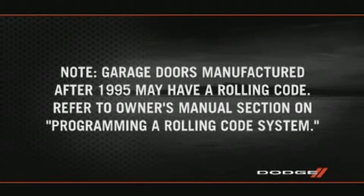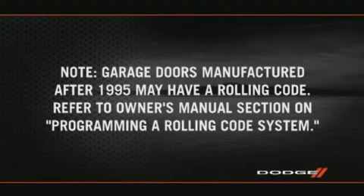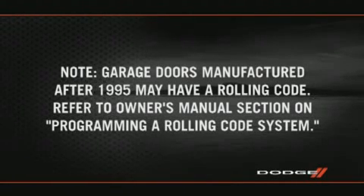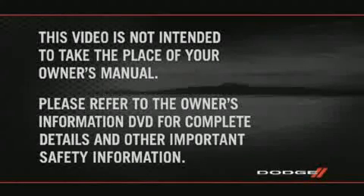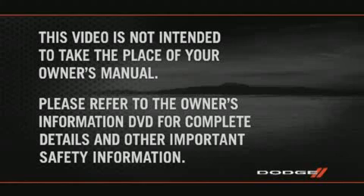If the garage door was manufactured after 1995, it may have a rolling code. If so, please refer to your owner's manual section on Programming a Rolling Code System. Please refer to the Owner's Information DVD for complete details and other important safety information.